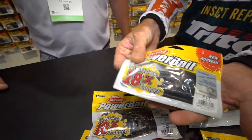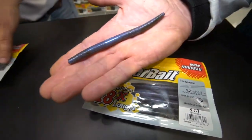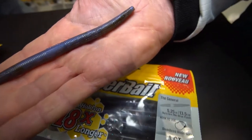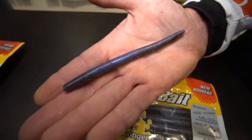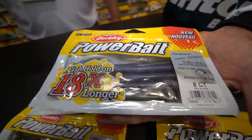The next one, of course, is the General. This is the 5.25. We have it in a 4, and now we also have it in a 6 inch. This is one of my go-to flipping baits, casting baits, wacky style baits. It's just a fish-catching shape.